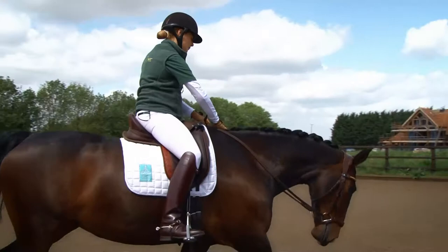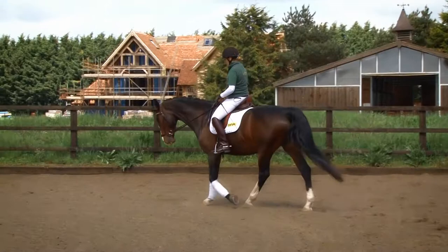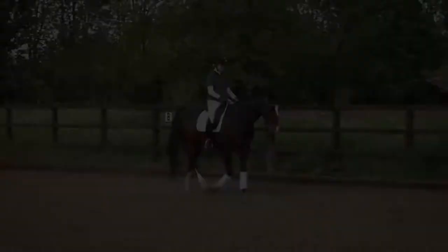Ideally for most of the exercises we use a half long neck, and we don't walk on the bit unless the horse is on a curved line. Walking in a straight line with the horse on the bit really invites the horse to tighten their back and become irregular in the steps.